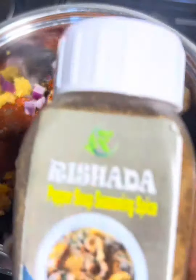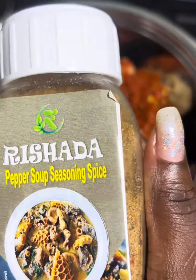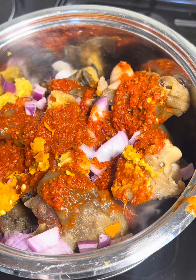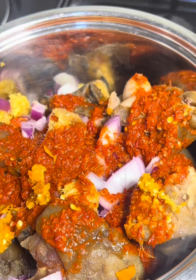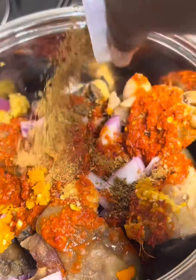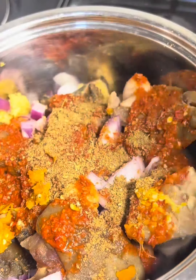The star — the thing that makes my pepper soup a hit — is this spice, the Richada pepper soup spice. It just changes the game. It has spices such as cinnamon, oregano, cumin, and more. If you're in Jos, you can pick it up from Exceptional Supermarket, Deliberate Delivery Store, Freedom Stores, Icon Mini Mart at Yingi.